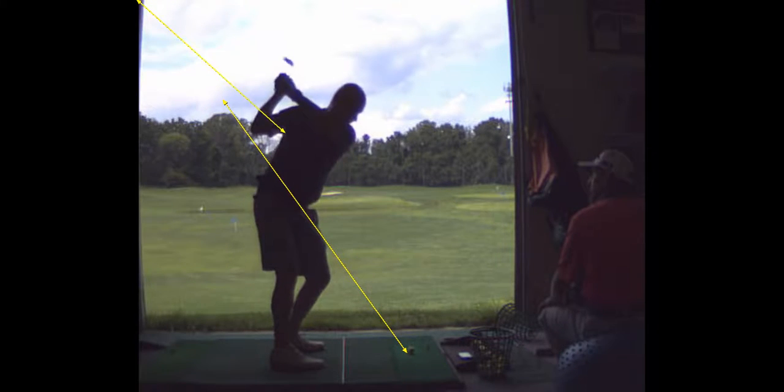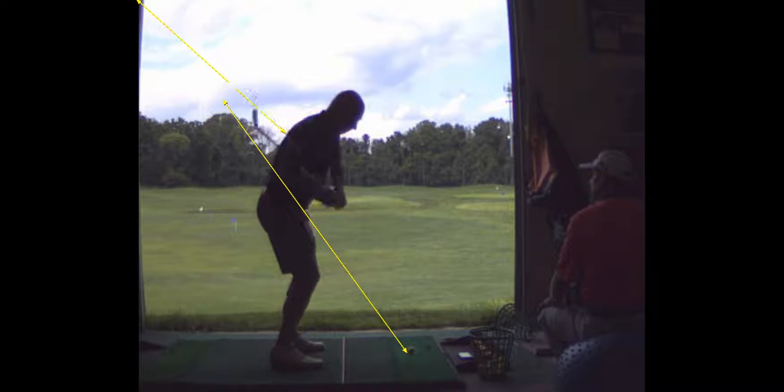Here's where you drop the club under right there. The club's too far behind you there. That's when you get trapped. That's when it's going to hook big time. See, the path is six degrees to the right.